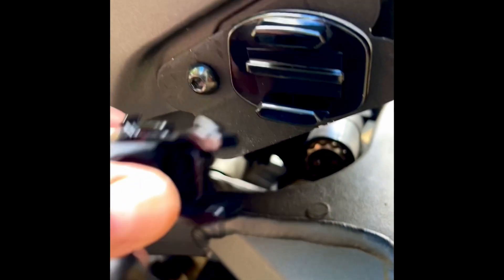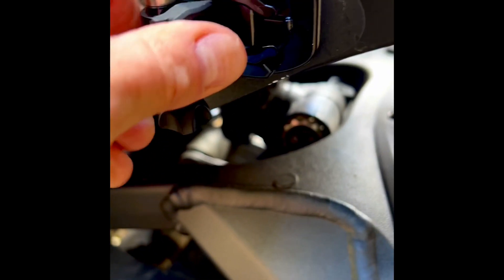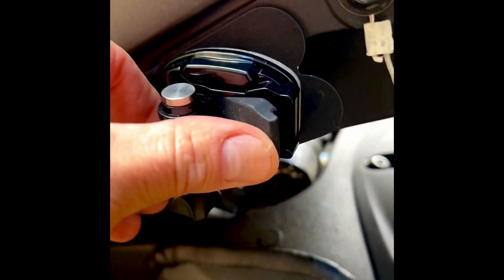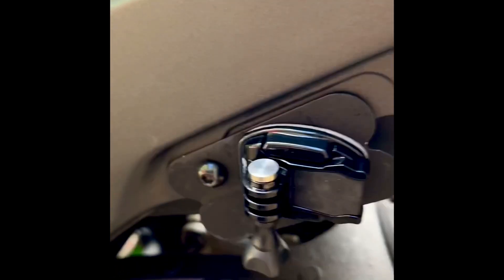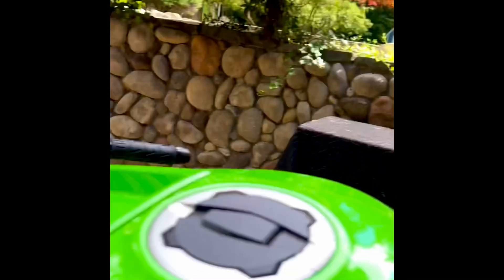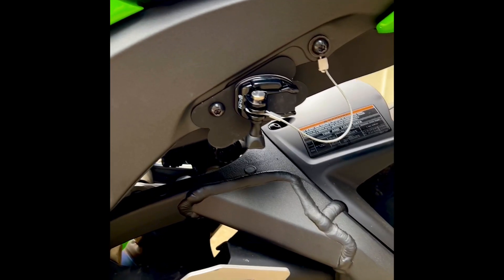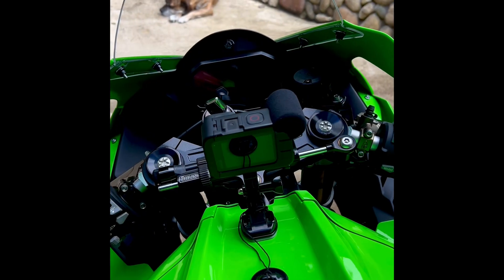And then your mount — see, now no wiggle, less vibration. Perfect, look at that. Not bad. So there's camera three, camera two, camera one — not a bad job. This is the front-facing setup.